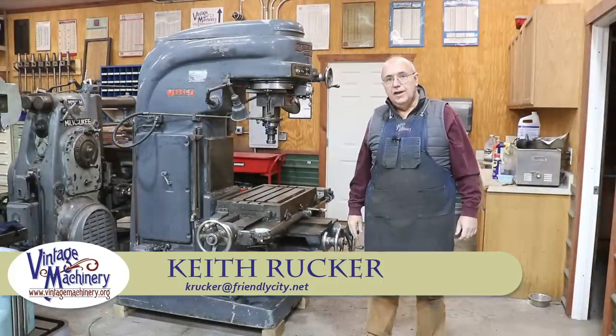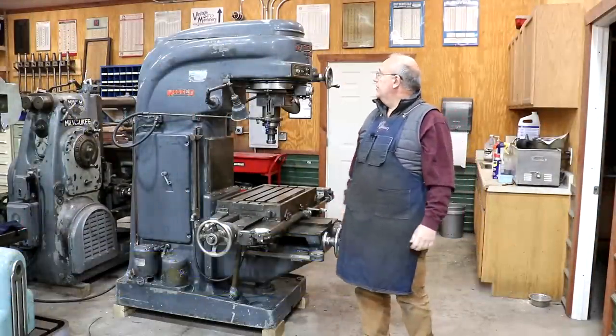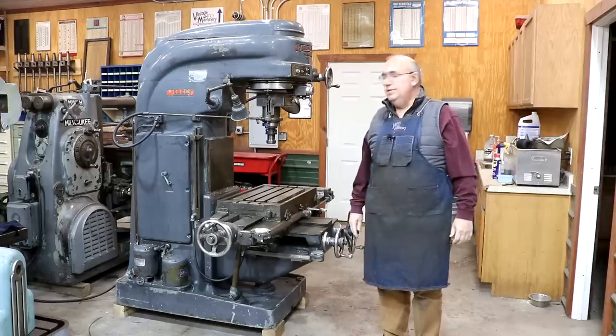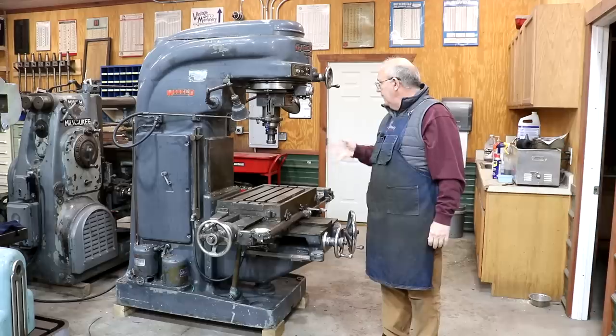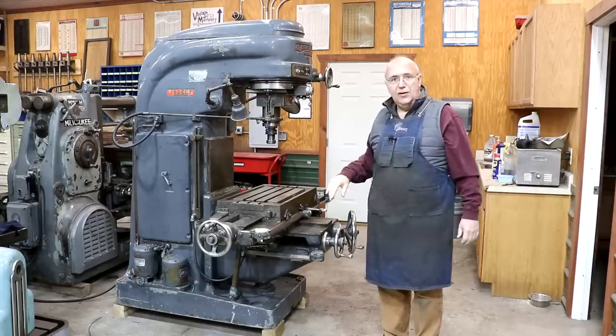Hello, Keith Rucker here at VintageMachinery.org. Today we're going to be spending a little bit of time over here with this Kearney & Trecker Model 2D milling machine that I recently picked up. Really haven't done anything with it yet other than get it in the shop, get it wired up and kind of working.